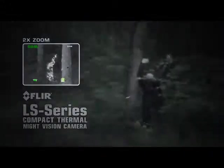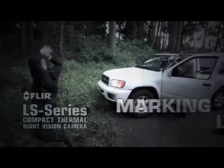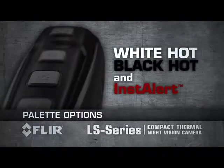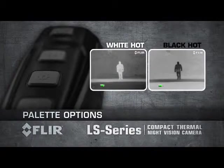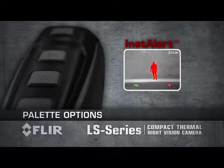The LS Series comes with an integrated laser to quickly and safely pinpoint suspects in the dark. It features three separate detection pallets to reveal the most critical information in any scene. User-selectable white-hot and black-hot pallets let you choose whether your target appears lighter or darker than its surroundings. FLIR's proprietary Instalert feature colours the hottest part of the scene red, making it easy to spot suspects in the thermal image.